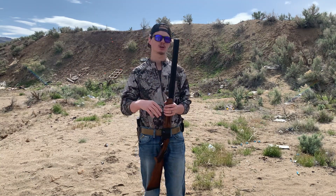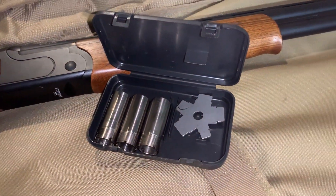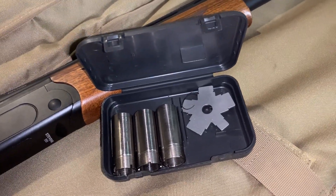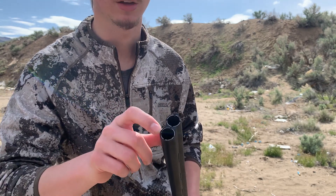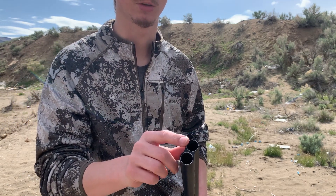This shotgun — I was pretty surprised, I did not know this when I purchased it — it comes with five flush mount chokes: cylinder, improved cylinder, modified, improved modified, and full choke. In here right now I have the cylinder and improved cylinder. You have a four-notch indicator on the bottom barrel and a different notch up top to identify which choke is installed.